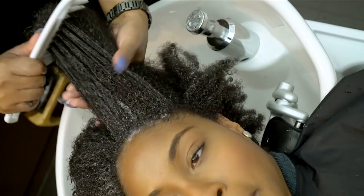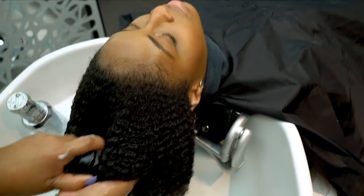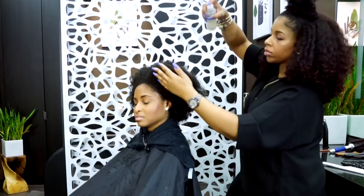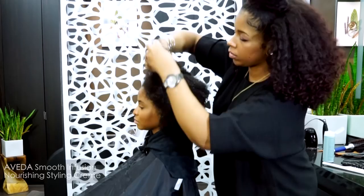After leaving the mask in for about 5 minutes, I am going to rinse and apply Brilliant Damage Control as the foundation for the style. This helps protect hair from UV ray damage, manipulation breakage, and heat styling. Before the blowout, I am going to apply Smooth Infusion Nourishing Styling Cream in small dime size amounts per section to help seal in moisture and lock out the frizz.